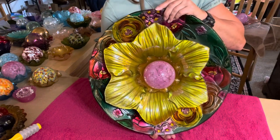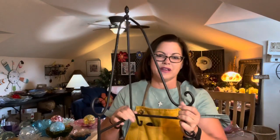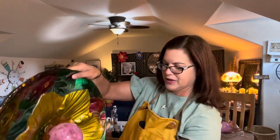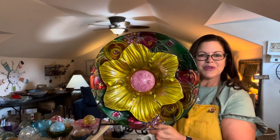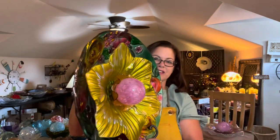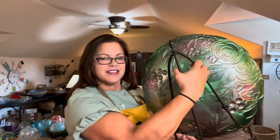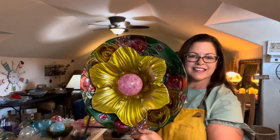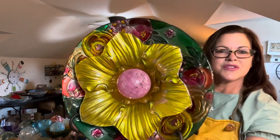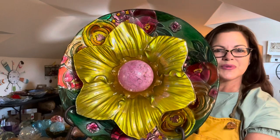Now I'm going to show you what this looks like on a stand. Here's my stand — this is one of my favorites. Even though it's a two-piece, I still love it because it holds the weight I need. I'm placing my stand down on the table, getting it aligned, and there it is. I think that looks so beautiful. This piece is really, really colorful — it's just got so many beautiful different colors, and that's what I love about it.